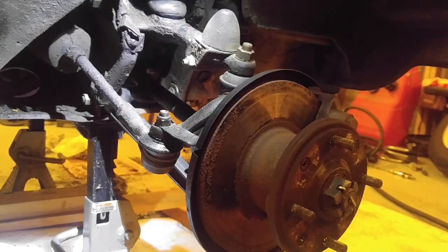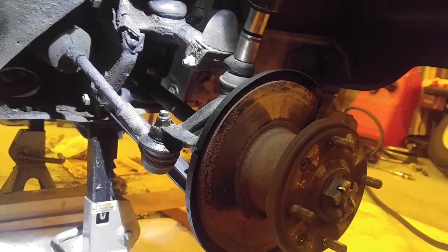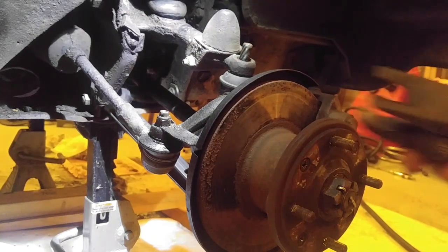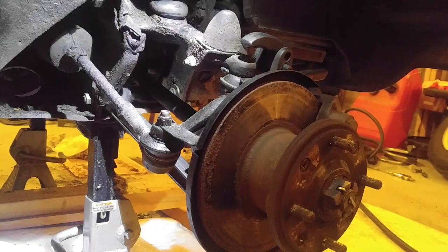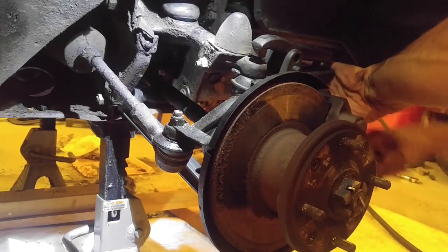To start with, take off the 11/16 nut here — easy enough. Now use your separator to pop these two apart. Before you do anything else, you have to go to the back of the car where you would normally inflate the suspension and poke the little Schrader valve to totally depressurize the system. You don't want any pressure in your bags. So I have my popper on here and I'm just going to tighten this down.